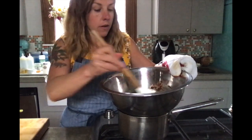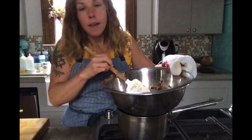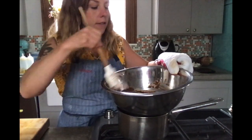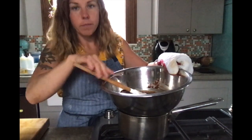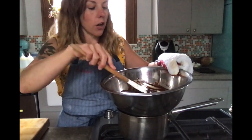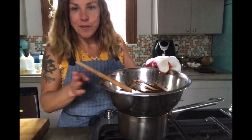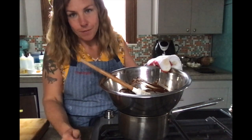Another option, if you ever see this in a recipe, is to use your microwave. Put your chocolate and butter in a microwave-safe bowl and heat it for 30 seconds at a time, then stir. Then 30 more seconds — again, the reason for doing it in short bursts is because we don't want to burn our chocolate. We don't want it to get too hot, so we have to do it a little bit at a time.